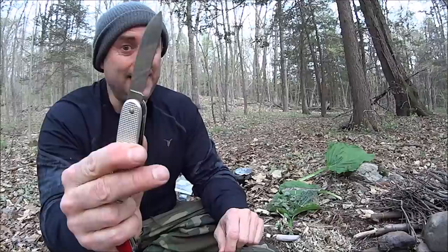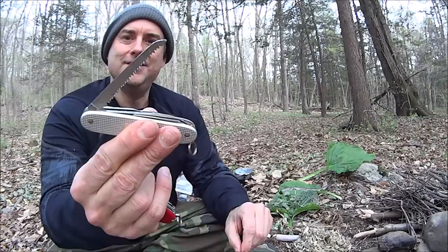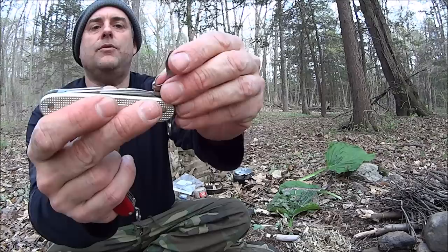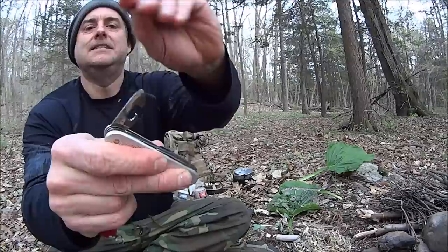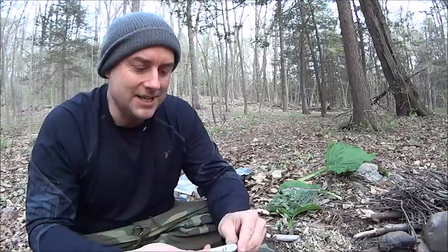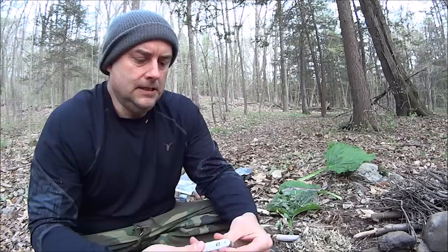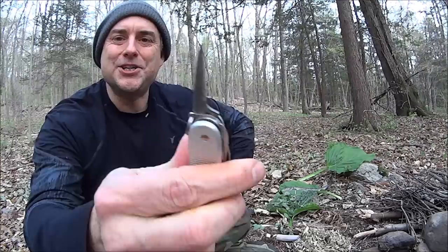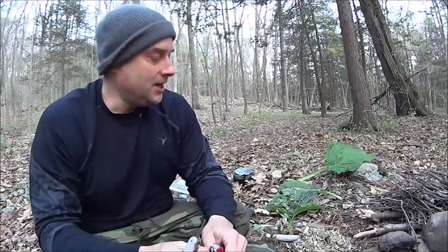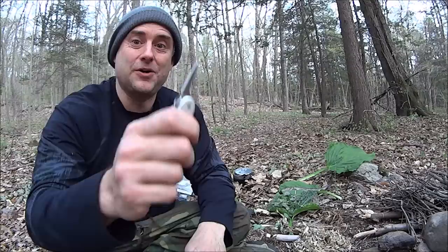Basically everything else — the saw, can opener, bottle opener, wire stripper, large screwdriver, little Phillips head — same thing. Now where this gets special is it has a very, very nice reamer or punch. A lot of people, especially bushcrafters, think this is a great ferro rod spark thrower. Let's see — oh yeah! So the rumor is absolutely true. It's a fantastic one. But the reamer on the Hiker — not so much. It moves back a little bit, doesn't really positively lock in solid. It'll throw a spark, but it's always wanting to move back — just not as good in my opinion.